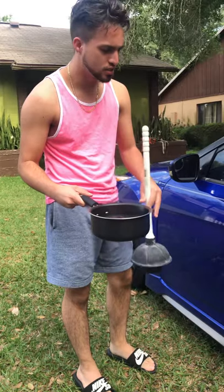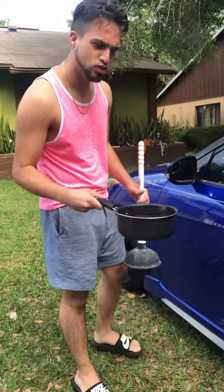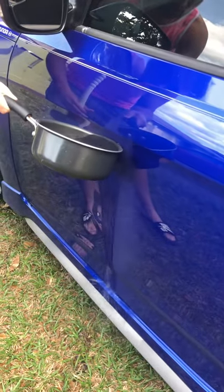because if it is, it will remove the clear coat, and we don't want that on any car. All right, so let's get to it — pour the boiling water over the dent. Be careful not to burn yourself.